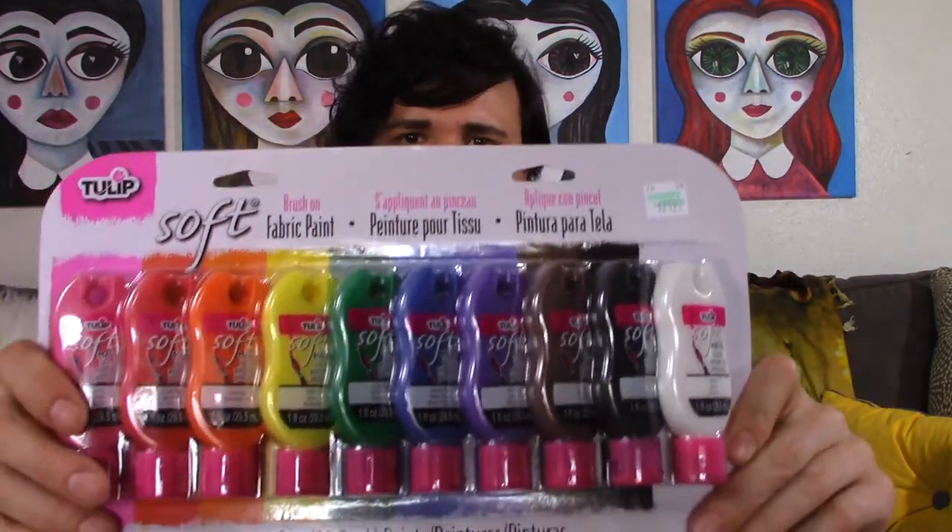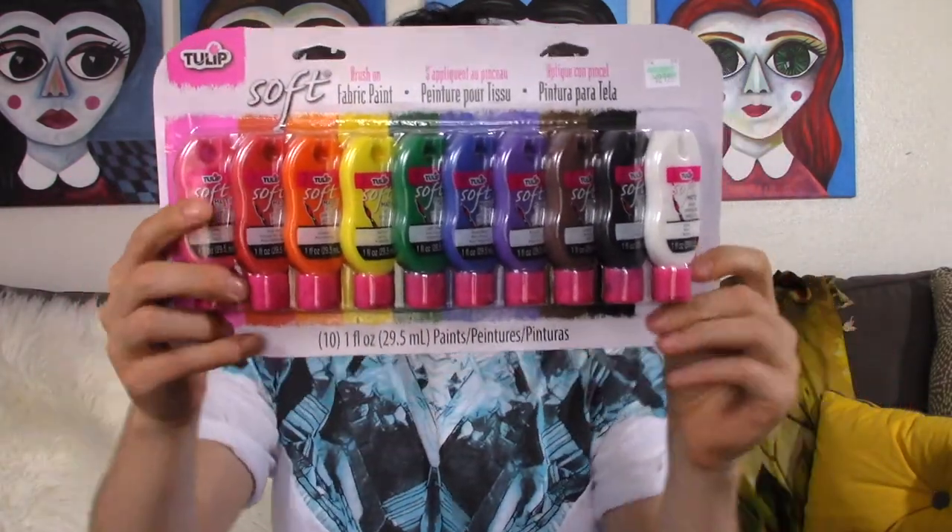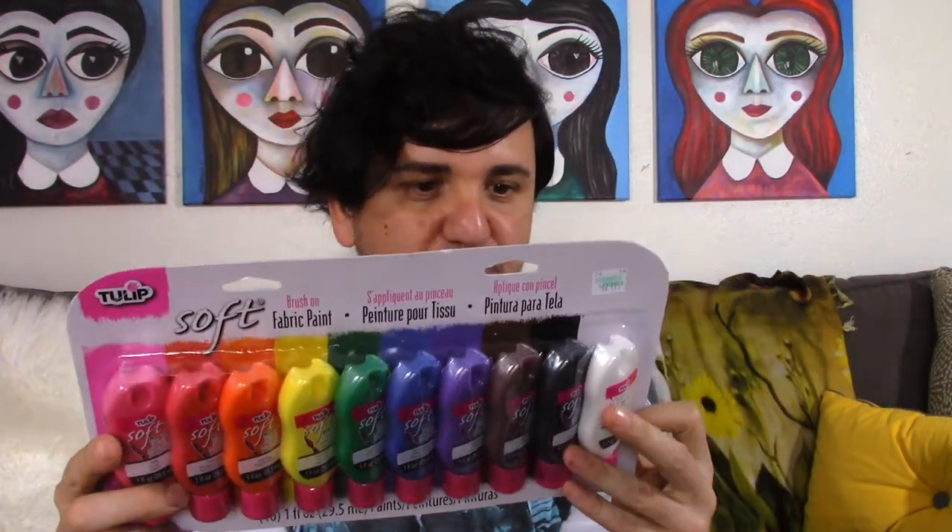The brand is Tulip and it has a lot of colors. The instructions say: pre-wash fabric, no fabric softener, insert the Tulip fashion form on cardboard between layers of fabric, then apply one to two coats using a brush, sponge, stamp, or stencil. Dry flat for four hours. Fabric can be washed turned inside out after 72 hours — so it takes a while to fully adhere.